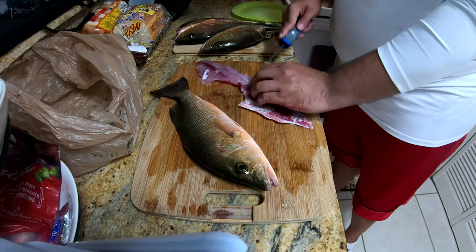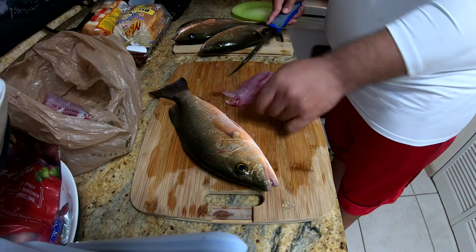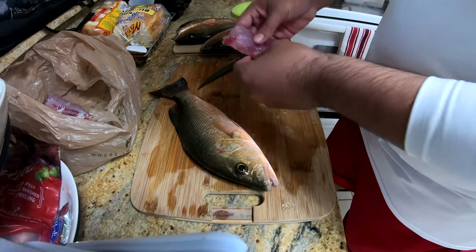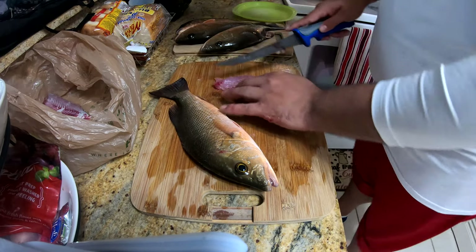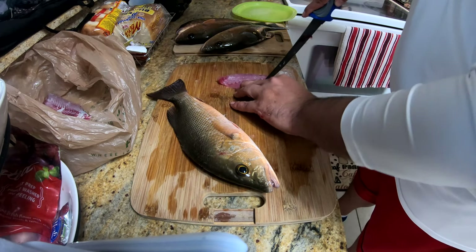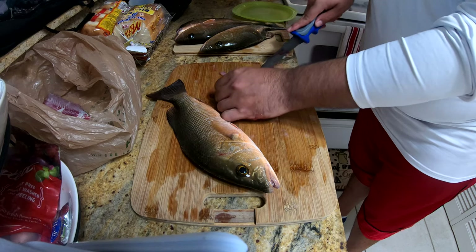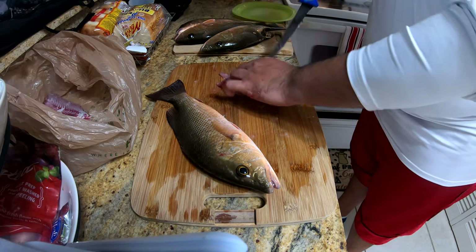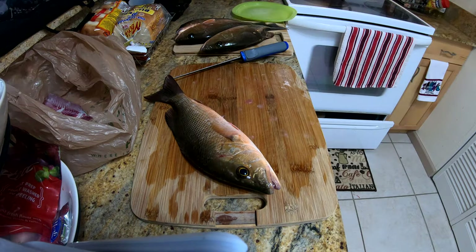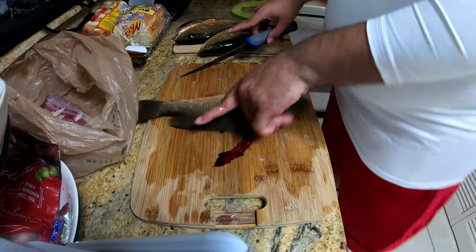Just underneath the skin - get rid of the skin. This has some bones right here. A lot of people like to cut this part off, but it's really flavorful. The bones come up to here, so just cut right through here where the bones are. And you've got yourself a fillet - voila, all done, no bones.